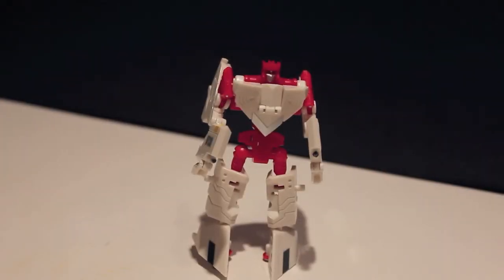He does have decent articulation. The head goes nowhere. Shoulders can rotate all the way around, in and out. There's a joint at the upper bicep and at the elbow. It hinges at the waist, but nothing at the hips for waist articulation. Ball-jointed hips though, foot pivot, and the knee goes all the way back for the transformation. So yeah, that's this guy.